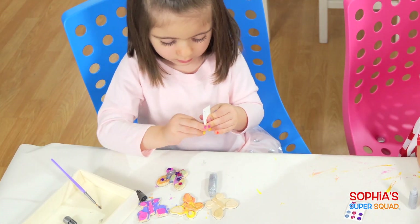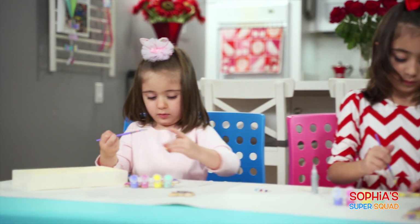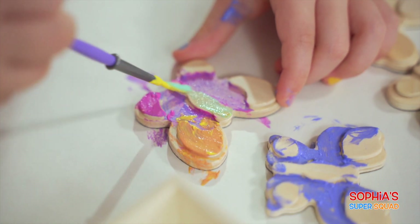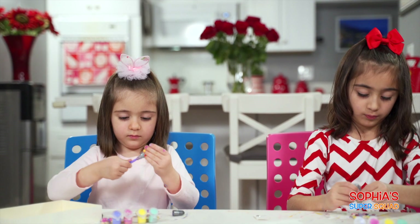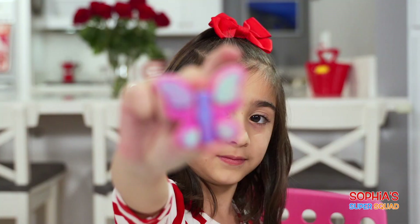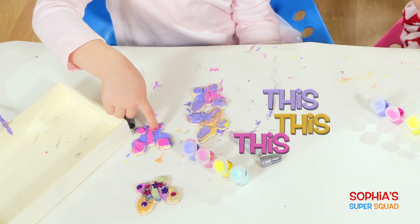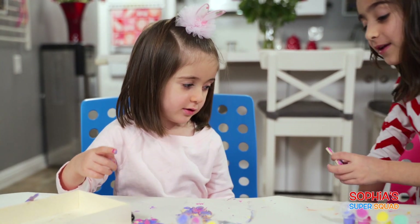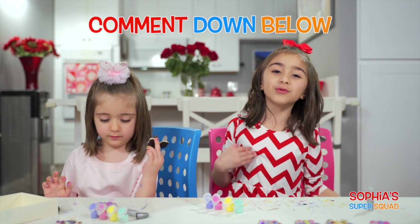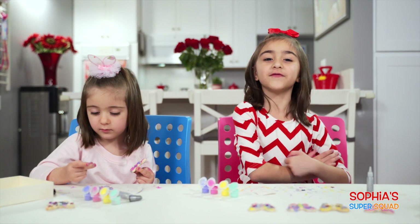Oh my gosh, Mide, that's so nice! I finished my butterflies! That was a lot of fun! I think I'm going to put this one on top and put this one on the fridge. Mide, which one do you want to put on the fridge and which one is your favorite? All of it! You like all of it — but which one is your favorite? What about you guys? Which one is your favorite? Comment down below and let us know. Don't flutter away — we've got way more Sophia Super Squad coming up!